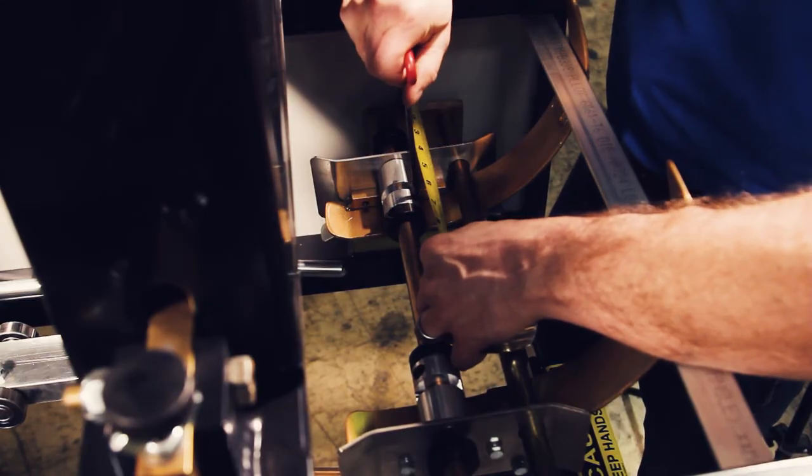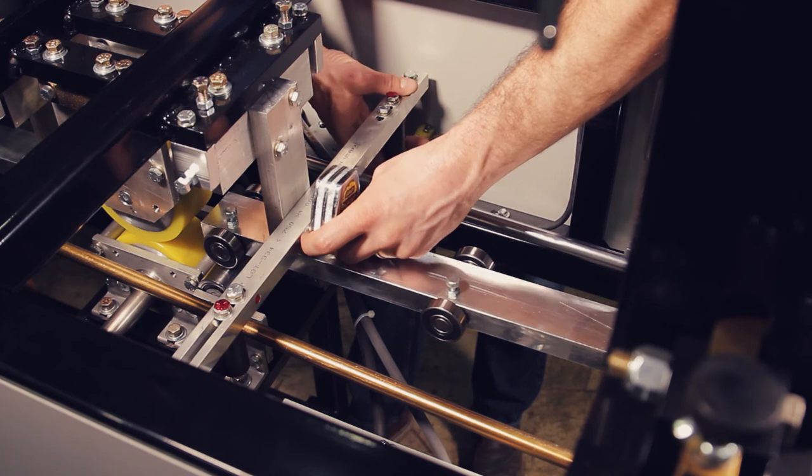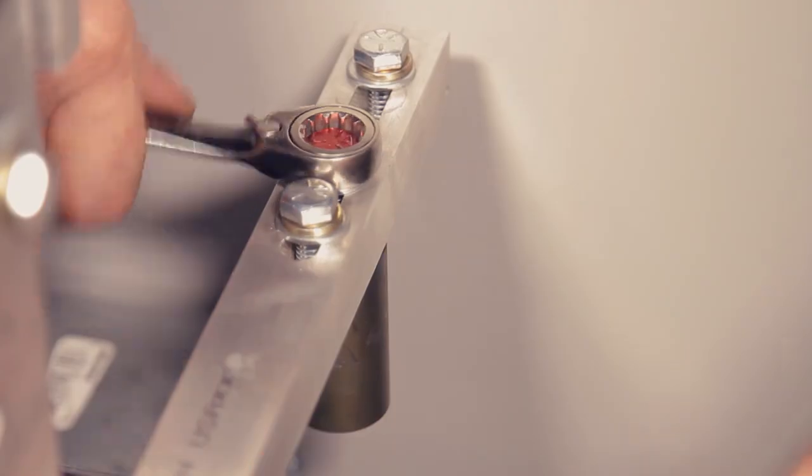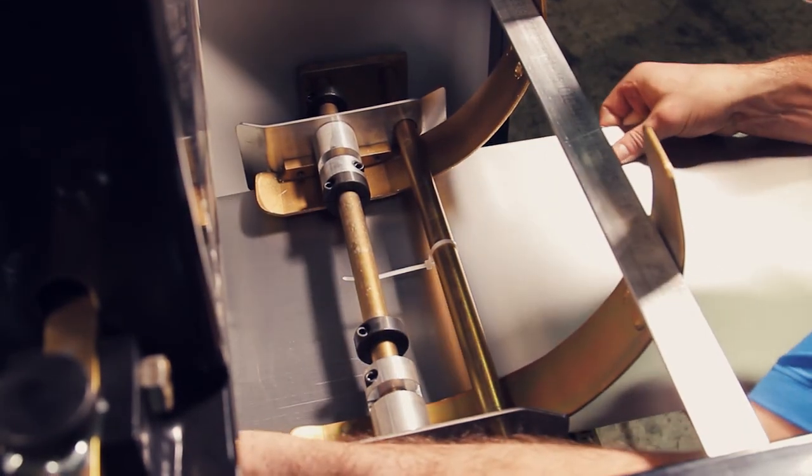At this point you want to run a six to seven foot piece of material and double check that the length of the lip is correct and that the material is running straight. The key to this is if you move your right entry guide a certain amount then you need to move your right auxiliary post entry guide an equal distance. This ensures that our material will enter the machine straight and run correctly. Thanks for watching today, this is Ben from New Tech Machinery. If you have any questions on adjusting your entry guide to increase or decrease the lip of the gutter, please give us a call.